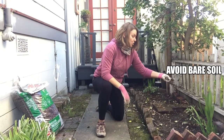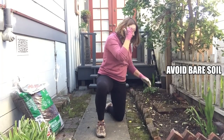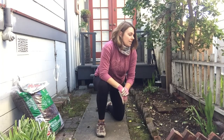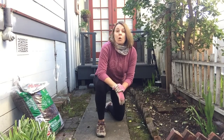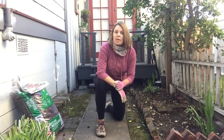You never want exposed soil. In this garden bed, you have lots of exposed soil, so we want to figure out what kind of mulch is going to work best. I want to be able to feed the soil, so I'm going to want it to be some sort of organic mulch. This video is going to show you lots of different types of organic mulch.